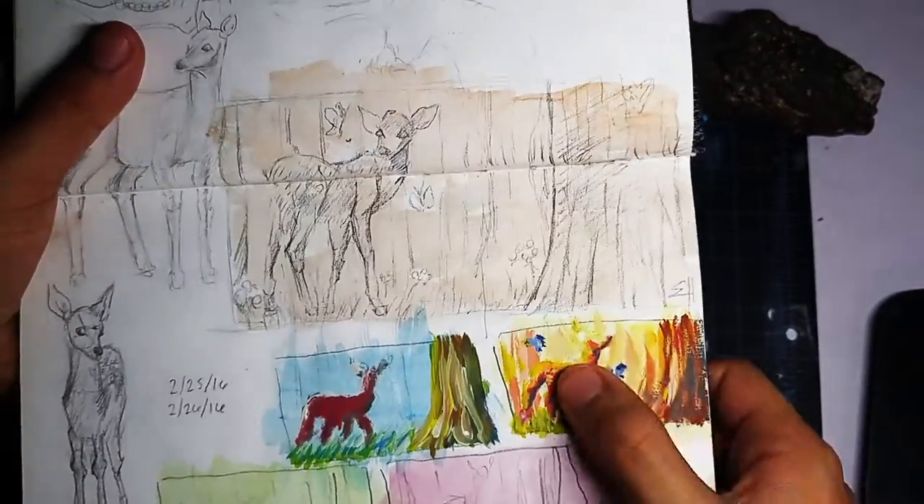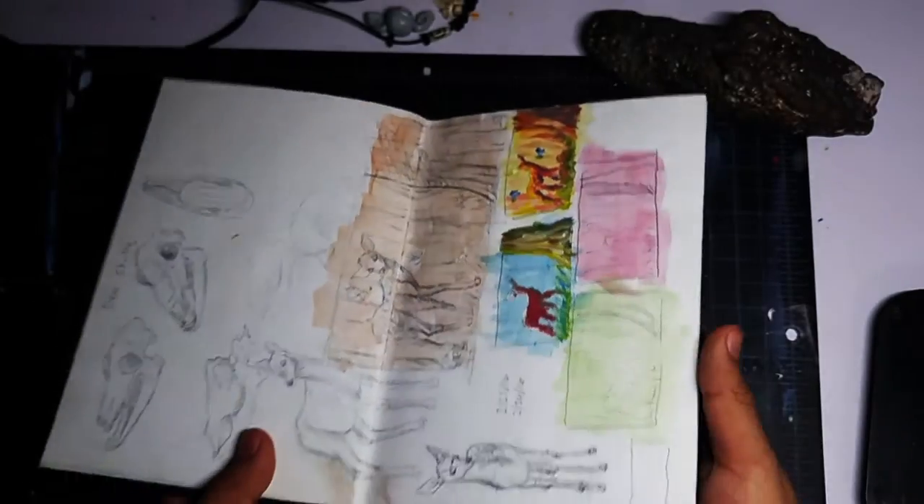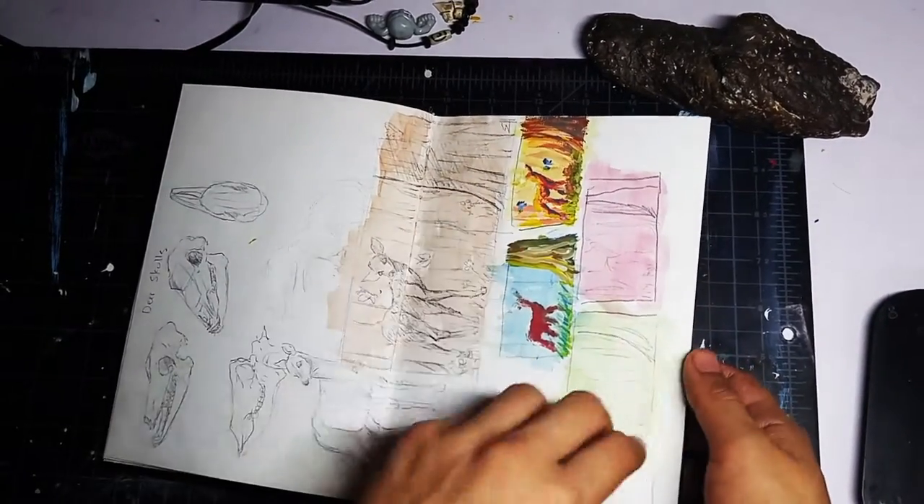This is an idea I had all to myself — it was supposed to be a painting for a friend, since her favorite animal is a deer, although technically this is a fawn.